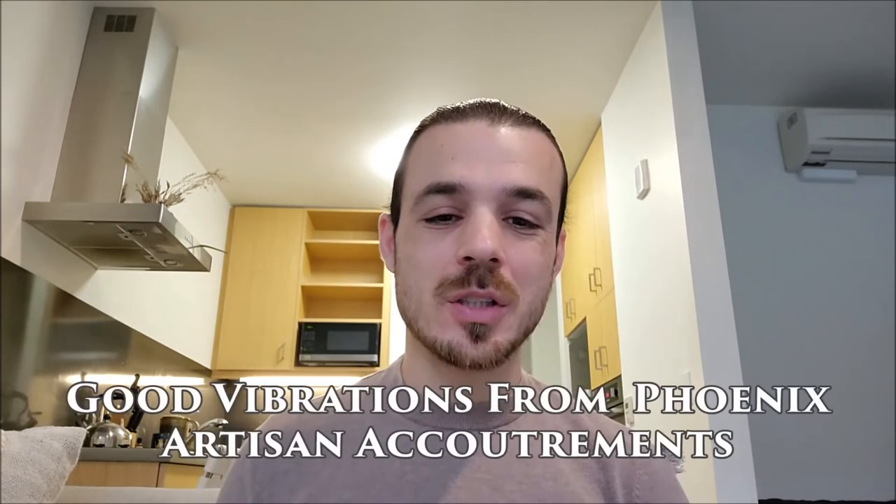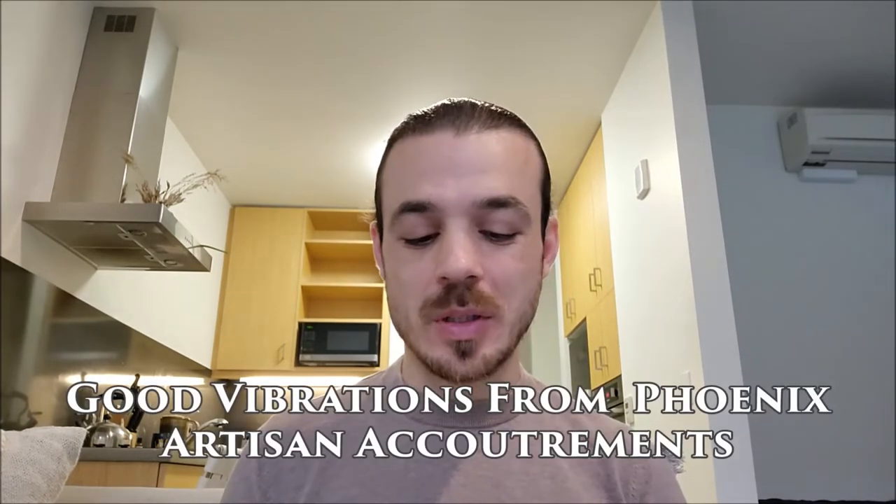Greetings! Welcome back to Signature Scents. My name is Ryan, and today I am very happy that we're going to be testing Good Vibrations from Phoenix Artisan Accoutrements.